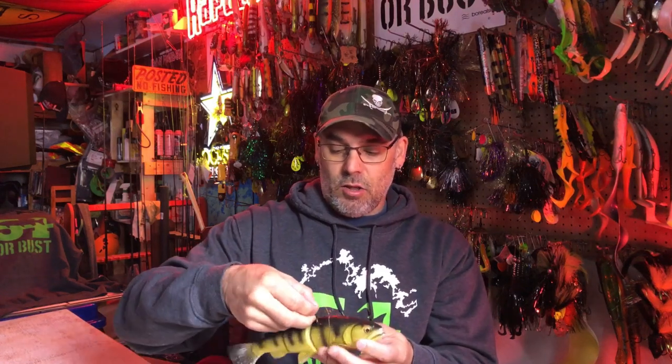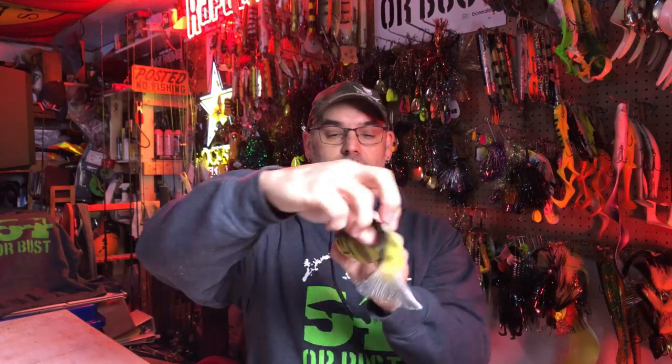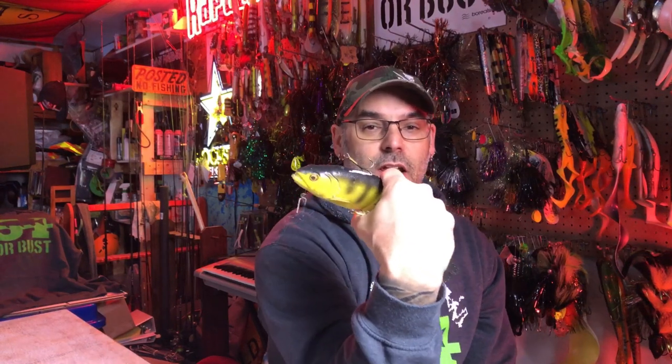Seeing stuff like that, we started to modify how we rig our sucker. We put one hook close to the dorsal fin, up a little bit higher, and then the second one underneath the sucker, which puts it further back. I know this looks a little messy on a rubber bait, but now if that muskie hits further back there's a really good chance he's going to have a hook in his mouth, and it's upped our hooking percentages dramatically — hooks on top and underneath and further back.